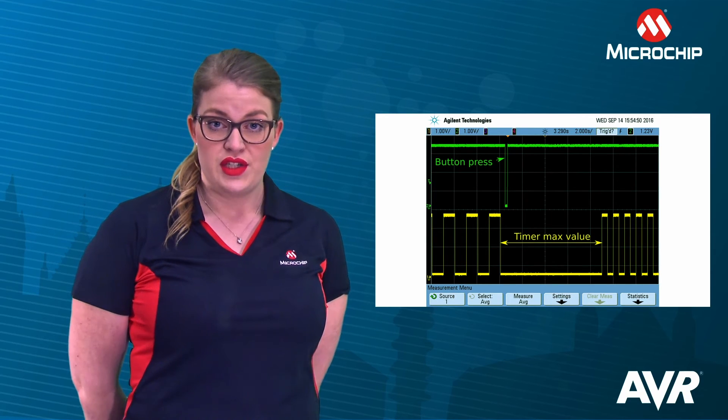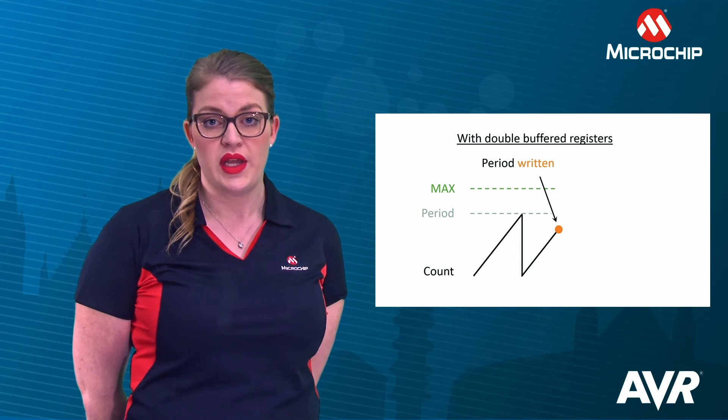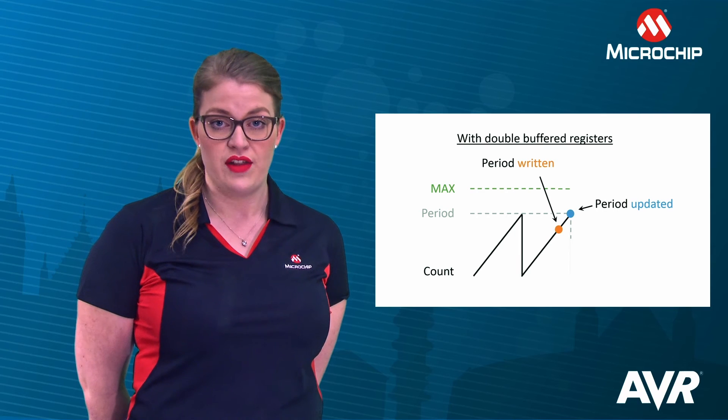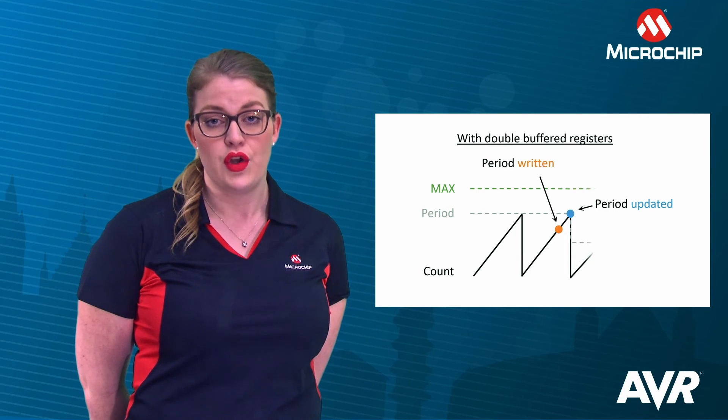When the double buffered registers are used, the hardware is able to update the period and compare registers at a safe point in the timer's count cycle. This is usually the top or the bottom value, meaning that the ongoing period will finish before the new values are loaded and used.